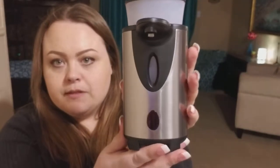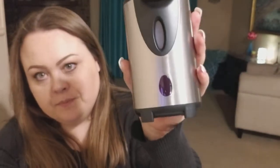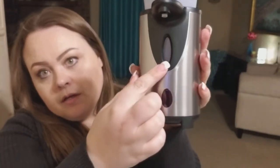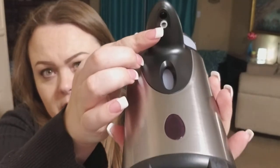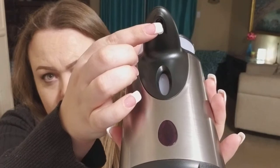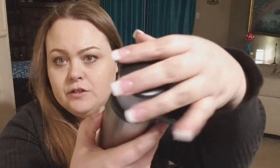Here you have the dispenser. It's a stainless steel with black plastic. Here you have an indicator light. Here is the soap viewing window. The dispenser — put your hand underneath there — there's a little LED sensor and this is where the soap comes out. And then you have your tank.